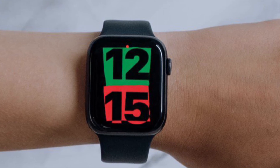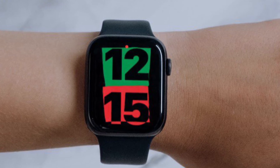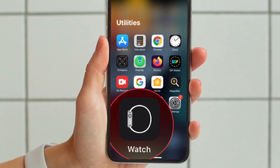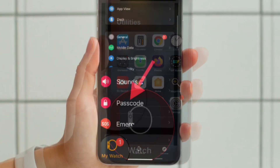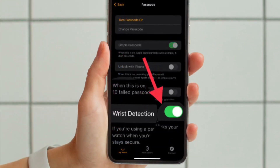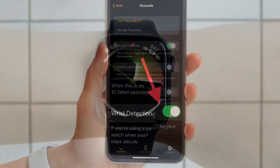This may be more convenient for a lot of users since the iPhone has a larger display and may be easier to navigate for some. Just head over to the My Watch section in the Watch app, then tap Passcode, and finally turn off the toggle located right next to Wrist Detection, and you are all set.